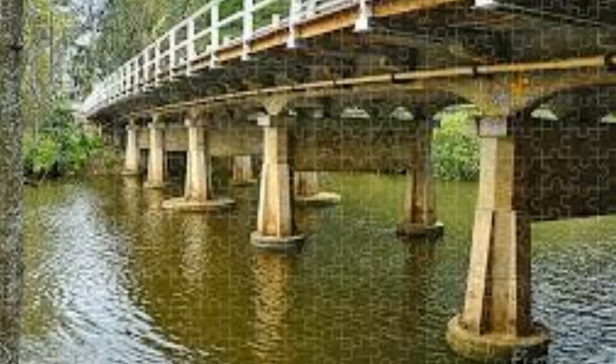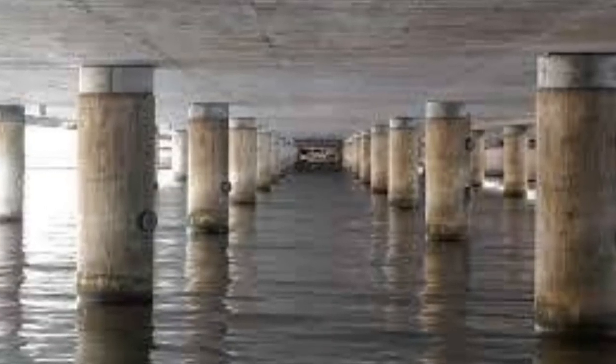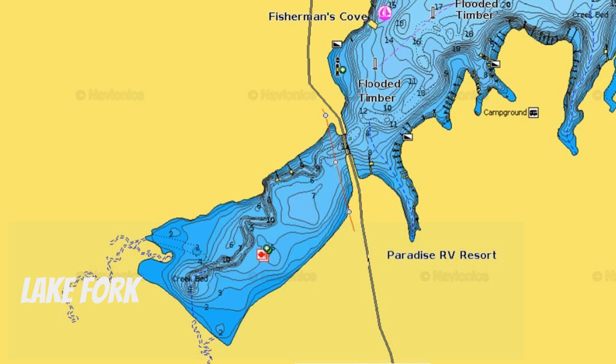The bass do like to suspend, so where do you find them? First and most importantly: bridges. Bridges are key right now and will be until it gets warm again. They collect crappie and bait fish, which brings in the bass. But don't just fish the bridge pillars in five to ten feet of water by the riprap — back off a little, especially if there's a creek channel running under that bridge. Get closer to that creek channel — you might be in 20 or 30 feet of water, but the bass are still in five to ten feet.